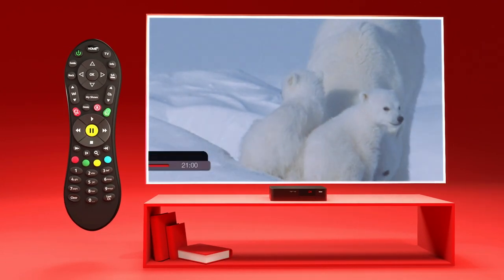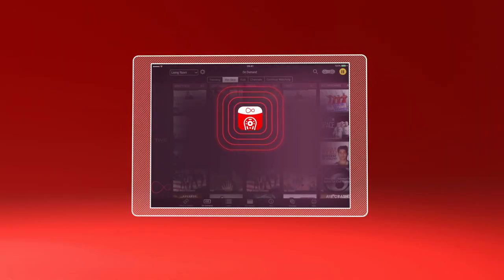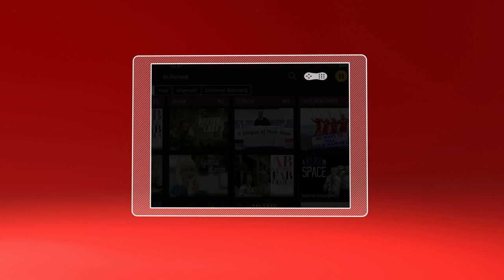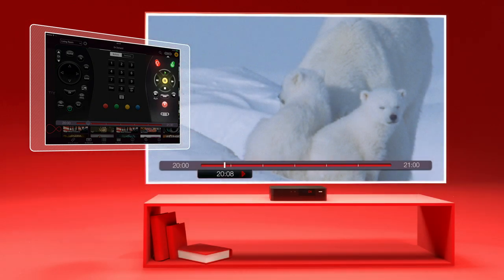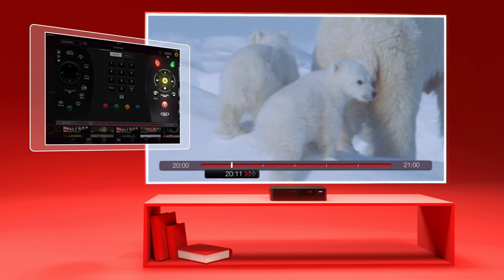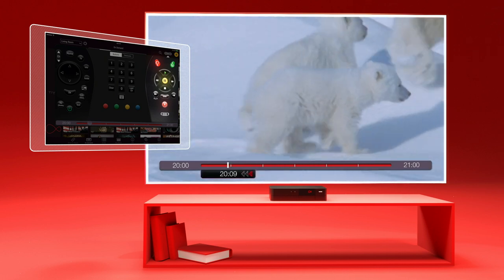Want to do all of this on your mobile or tablet? Download Virgin TV Control and you can turn your mobile or tablet into a handy remote control by selecting the remote control feature. This lets you control live TV by fast forwarding, rewinding and pausing.